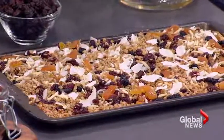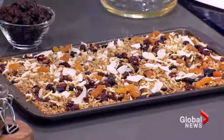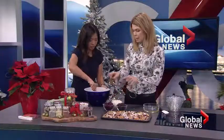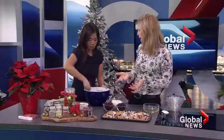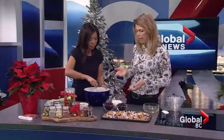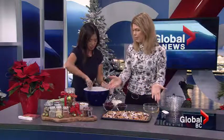Put it back in nice and flat for another 15 minutes. After 30 minutes total, when it's starting to get a little brown, that's when you add in the dried fruit and the coconut. If you have any other nuts like walnuts or pecans, add those too since they cook a lot faster. Bake again for another 10 minutes and it's ready.